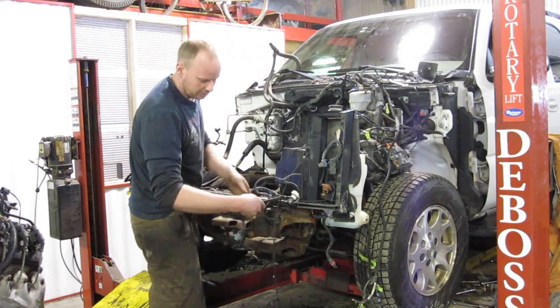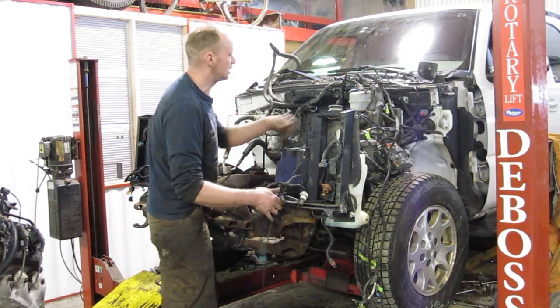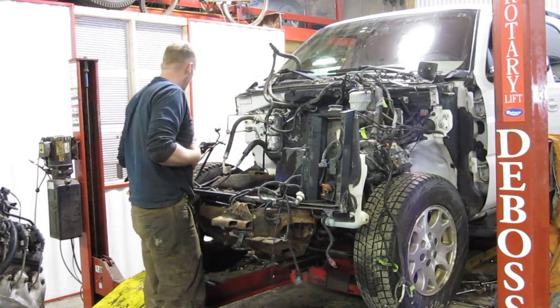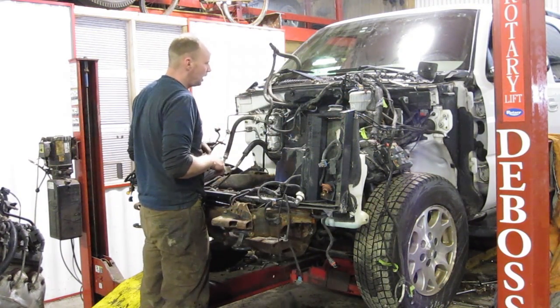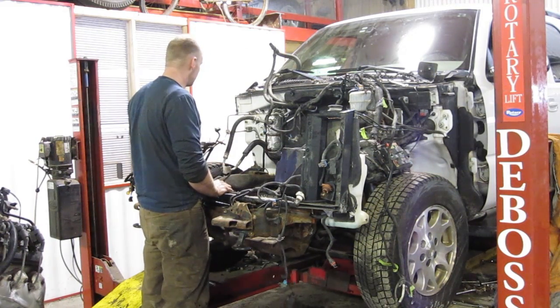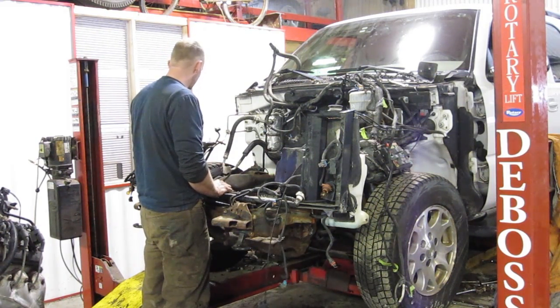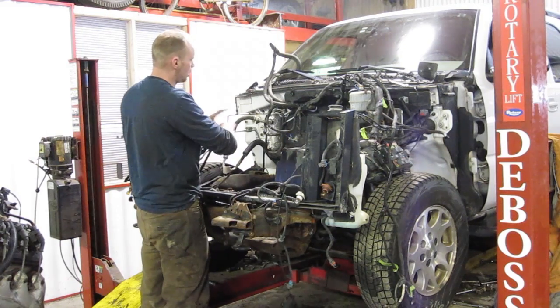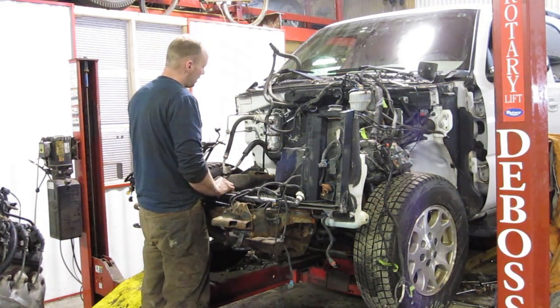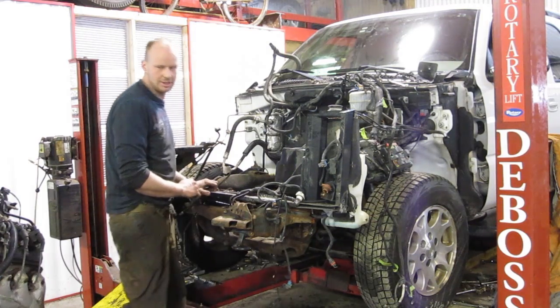I've marked everything of importance having to do with AC, grounds, coolant temperature, and oil pressure — I mark them just in case I get hit by a bus and my wife knows how to put everything back together again. We're going to split the loop, separate those wires, and eliminate everything else so it looks nice and neat. And then in goes the 4BT!